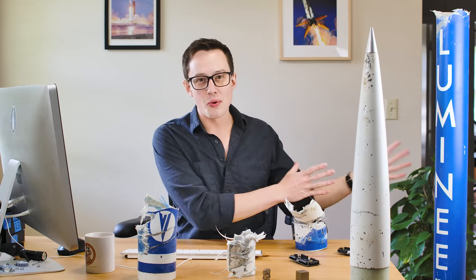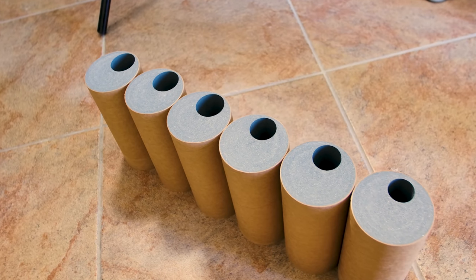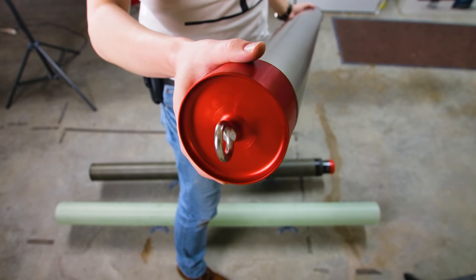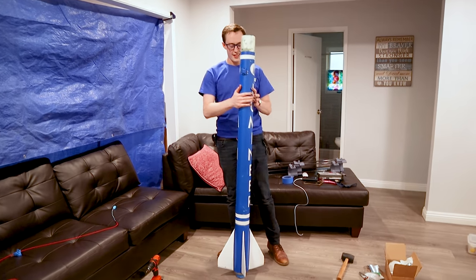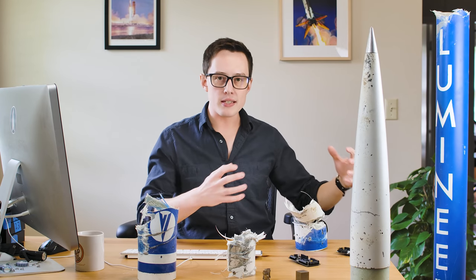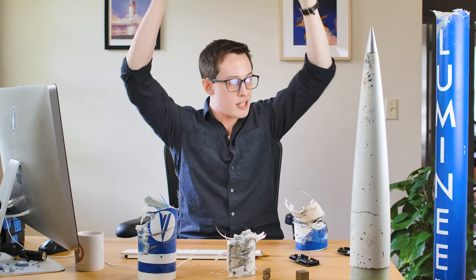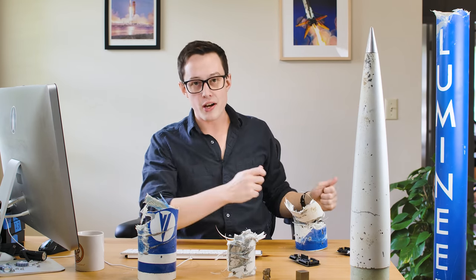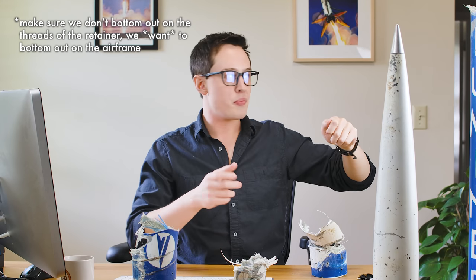We'll start with the 60-inch bottom section. The motor case holds all of the solid propellant grains that actually propel this rocket into the sky. The case screws into a retainer which sits roughly at this section, and when we put this motor case in, we're going to screw it into the rocket. An important note here is that when we fire the motor, the compression load doesn't go through the retainer. The point of the retainer is to keep the motor case in the vehicle after it's fired. The load goes through the lip at the bottom of the case, up axially along the airframe.